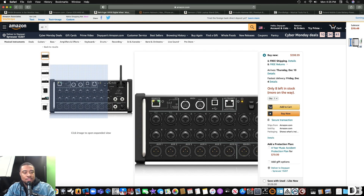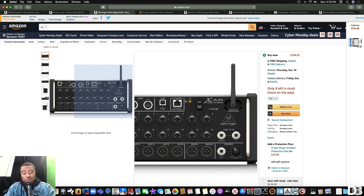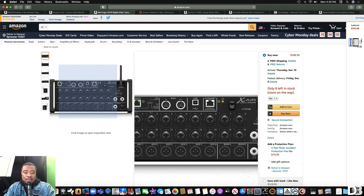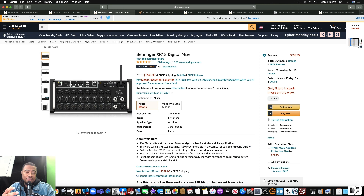You can connect directly to your computer or connect to an iPad and control it from there. It's just really useful and a really good deal — you're not going to find any digital mixers in this price range, just under $600. This is something I recommend and use myself.